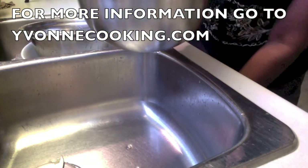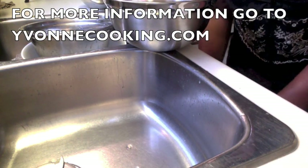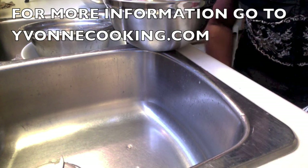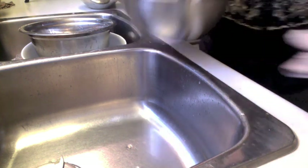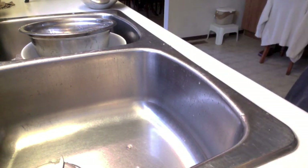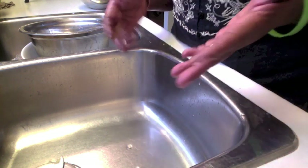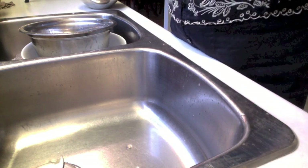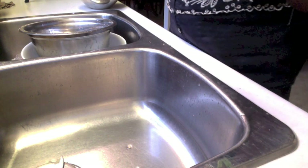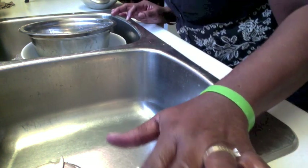Here we go. I am going to fold one of my dish towels and put this bowl in an angle — there. So now I am going to show you how to mix your seasoning. I thank you for looking at the program, and I hope you learned something from this. Here you go.